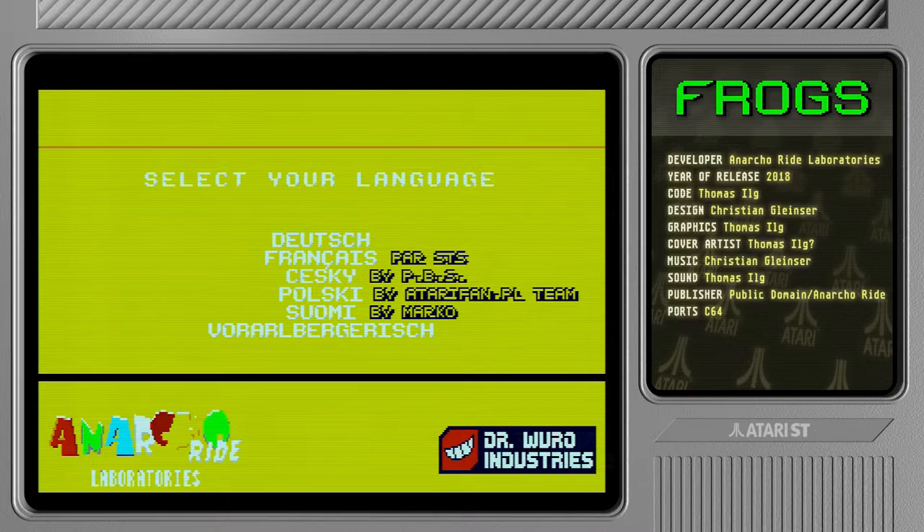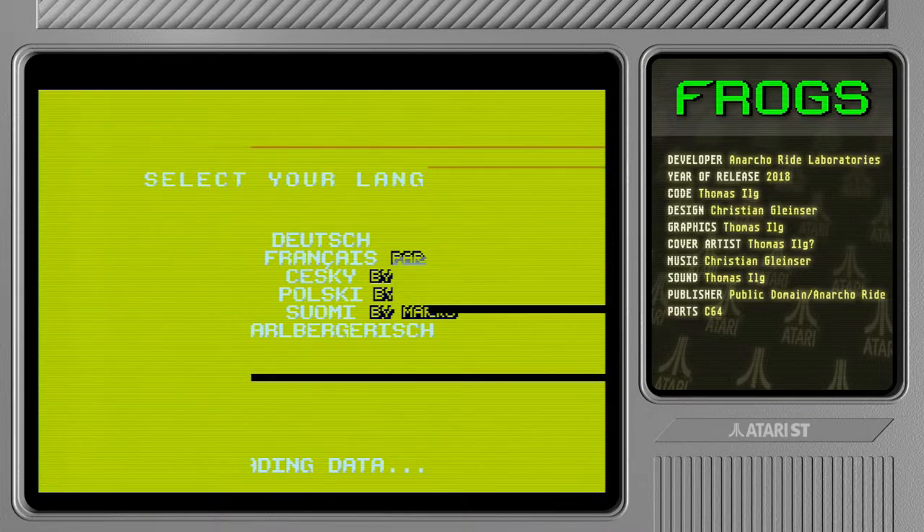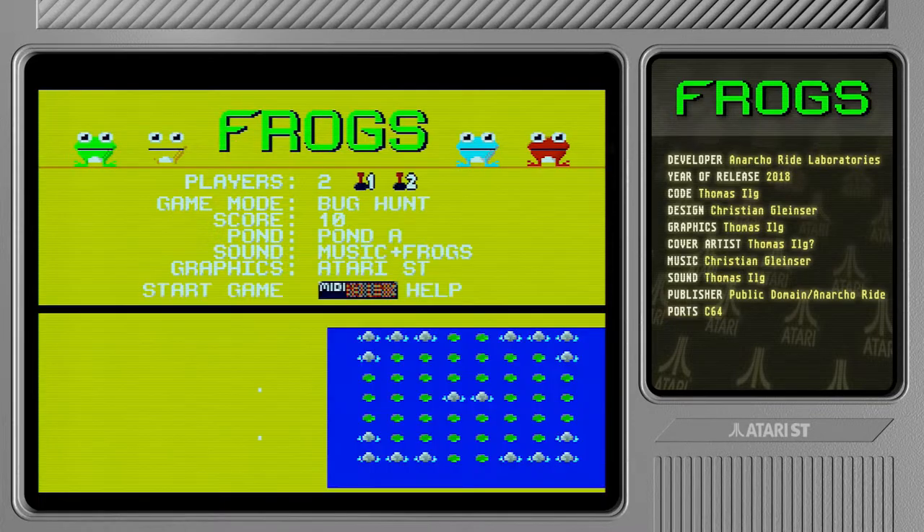So let's select the language — plenty of languages to choose from. Let's do English. Oh, there's even Finnish, interesting! That was apparently done by Marco, the guy over at Atari Mania. Did not know that.